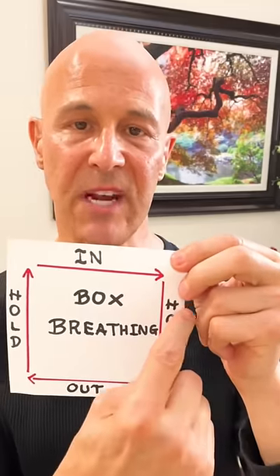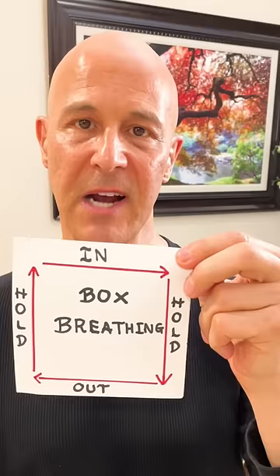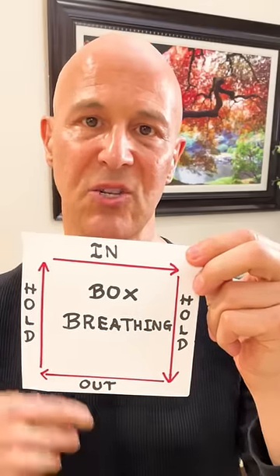Hold it four seconds as you come down. Keep holding it. By doing so, we're allowing oxygen to get into the blood, carbon dioxide to get back into the lungs so we can excrete it.